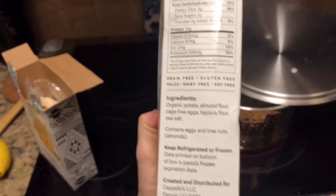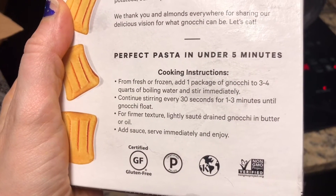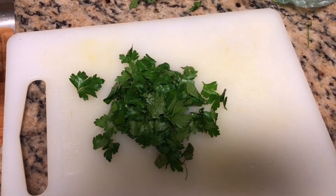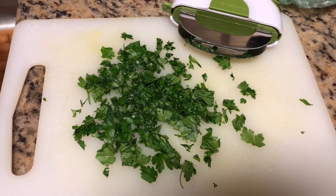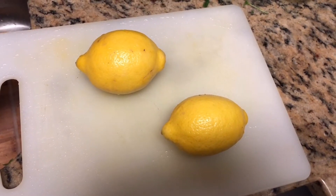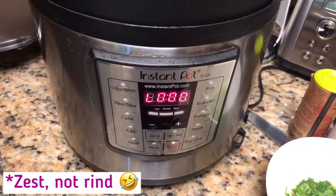I love this gnocchi brand — it's gluten-free and doesn't have a bunch of additives. The ingredients are potato, almond flour, eggs, tapioca flour, and sea salt. That's it. It's pretty expensive, but to me it's worth it for clean ingredients. I boiled it, it's draining, and next I'm chopping some cilantro — boom, it's been chopped. That little herb chopper, I can't live without it. And then we have our lemons — squeezed for the lemon juice and zest.